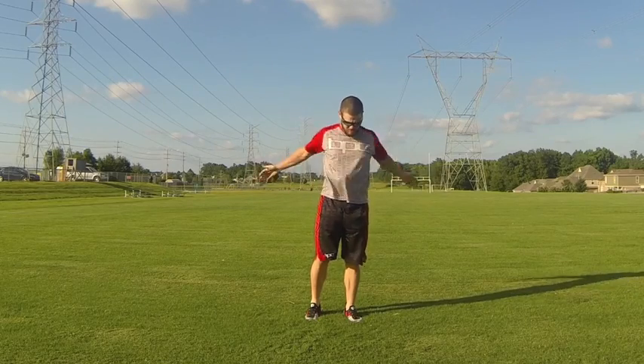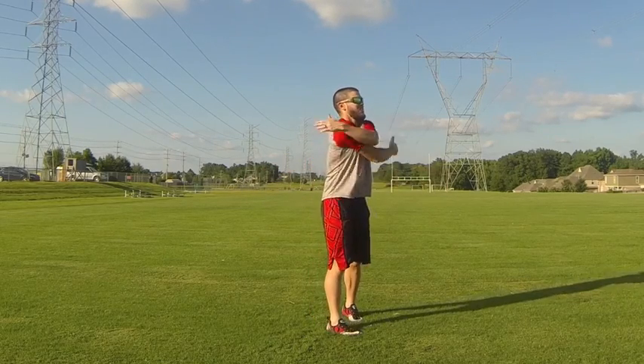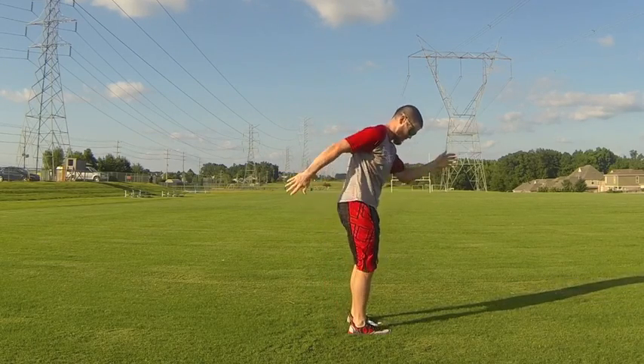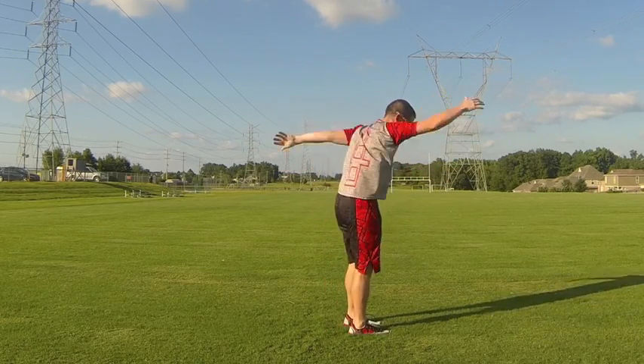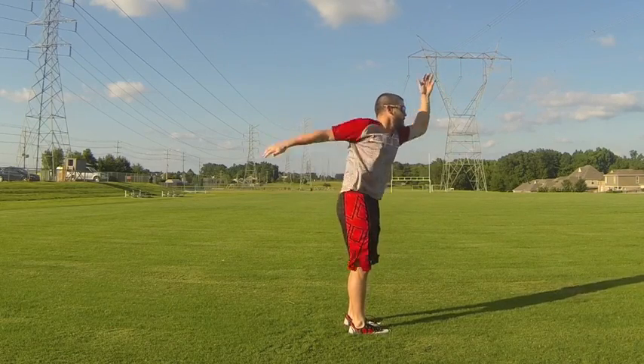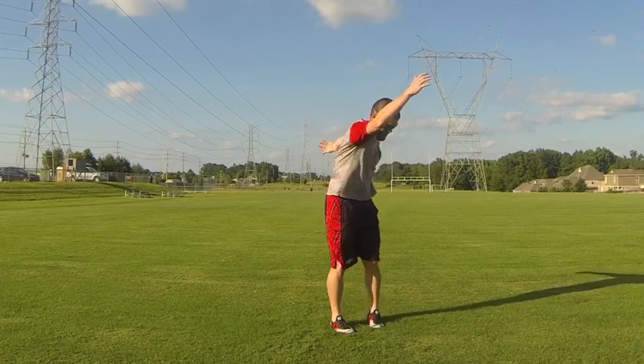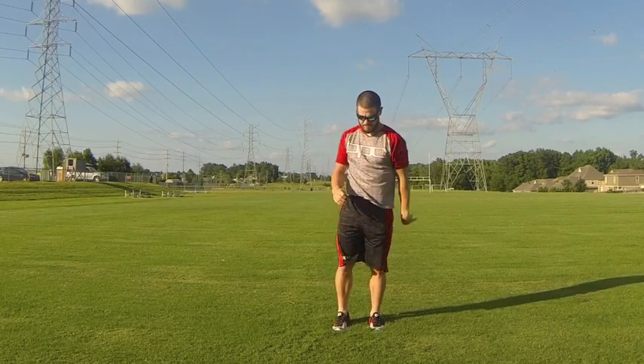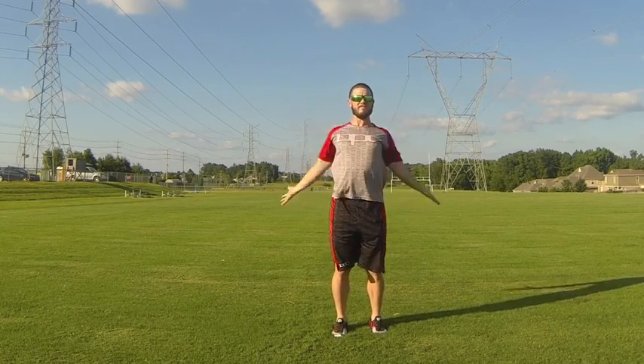Now he's going into some dynamic stretching — he's doing some arm hugs, or 'Michael Phelpians' as we like to call them. Here's the side view of that. Now he's going into some long arm swings; the focus is on getting a good range of motion through the shoulder and really starting to loosen that upper body up.